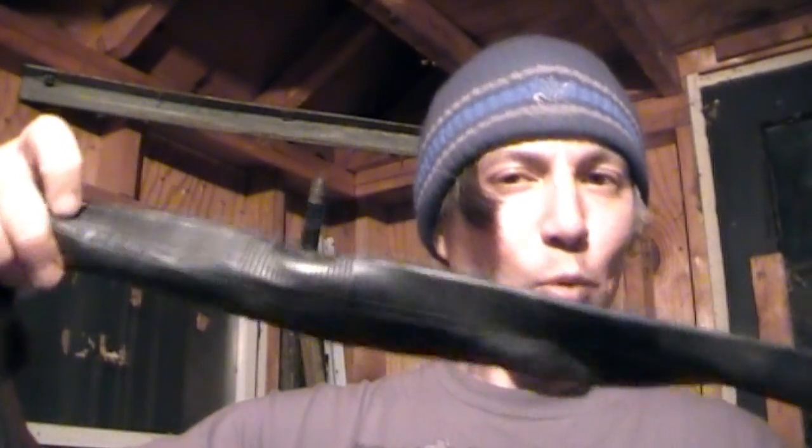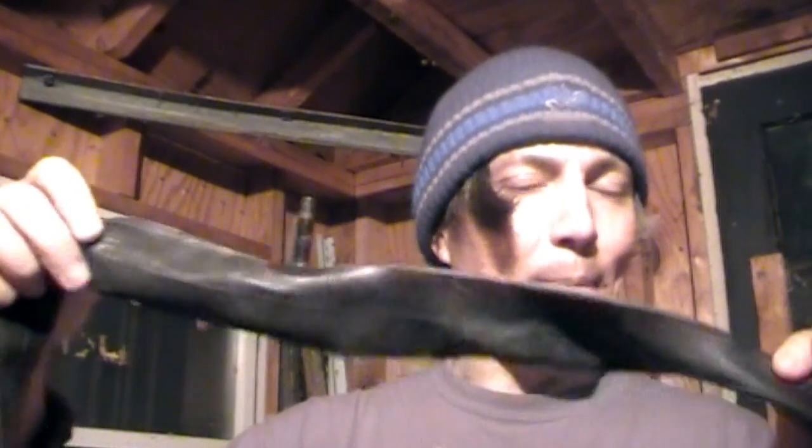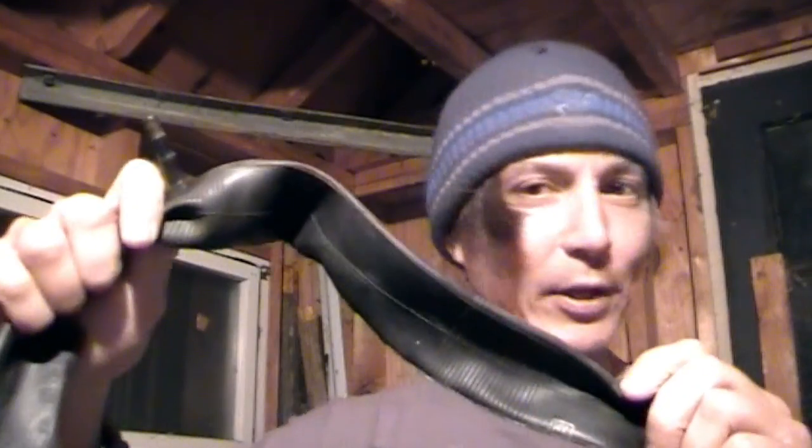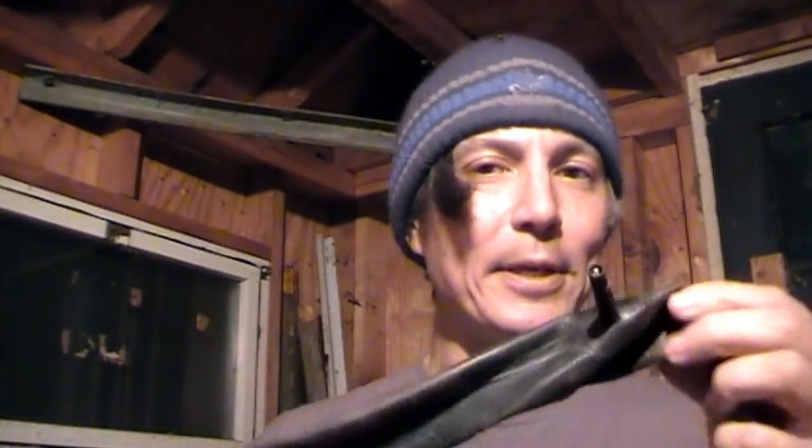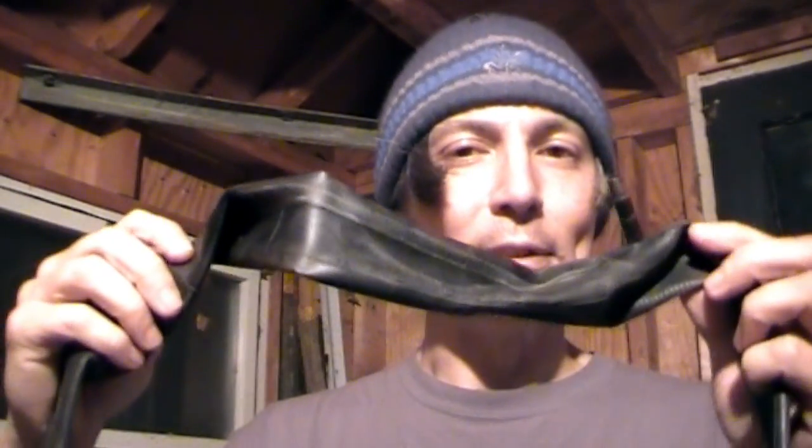The best way to get ranger bands that I've found is you can buy bicycle inner tubes online or at Walmart, but they're not cheap at all. You're going to be spending a little bit of money if you purchase them commercially. What I've found that works best is we have a local bike store near here. Every couple of years I'll email them and ask if they have any old bicycle inner tubes that are damaged or they're going to get rid of, and they're always more than happy to provide them. It's been a couple of years since I've gotten a hold of them because they last so long.